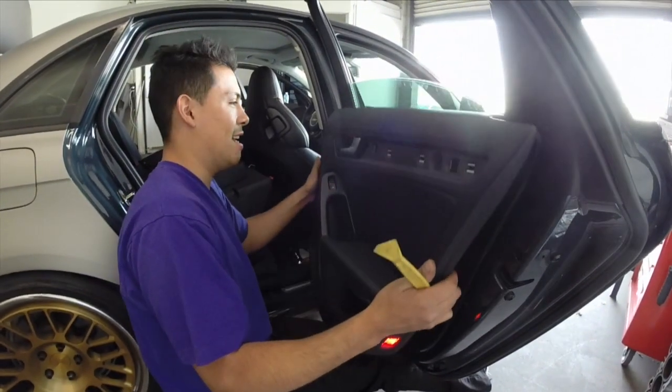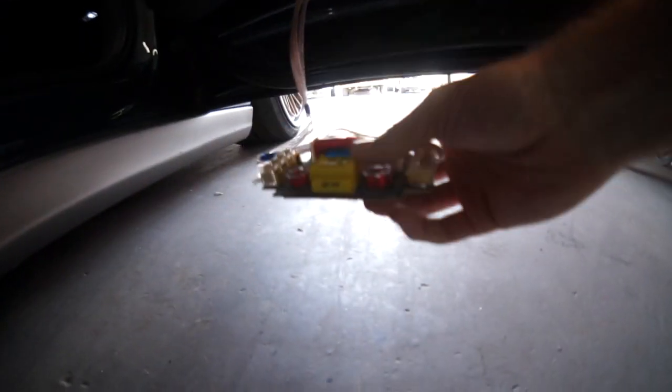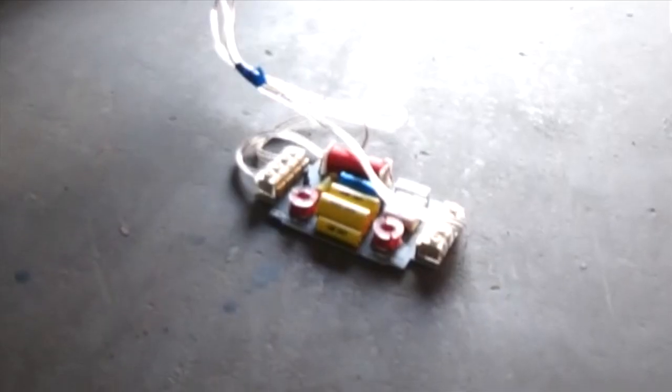Rafa's got the door panels off and it's a mess. The tweeters are flopping out. The crossover networks just fell out — it looks like the door panel crapped its pants when Rafa took it off. So the first thing he's going to do is take the passive crossover networks out, because those were utilized in the dinosaur days and should not be used anymore.